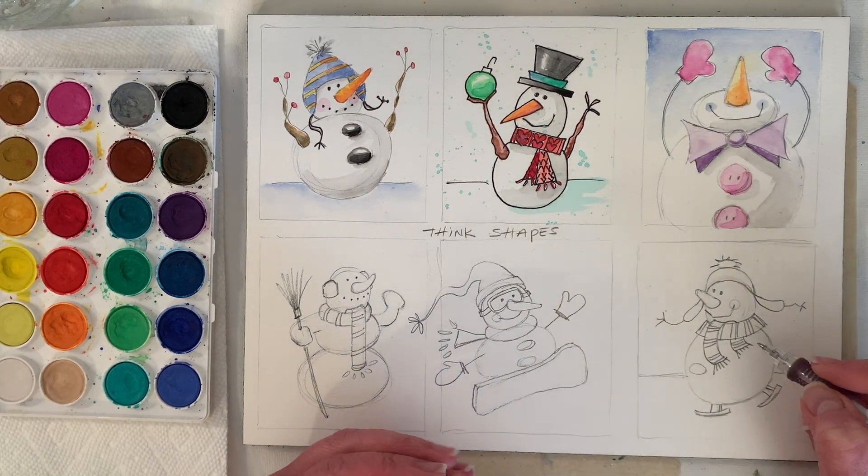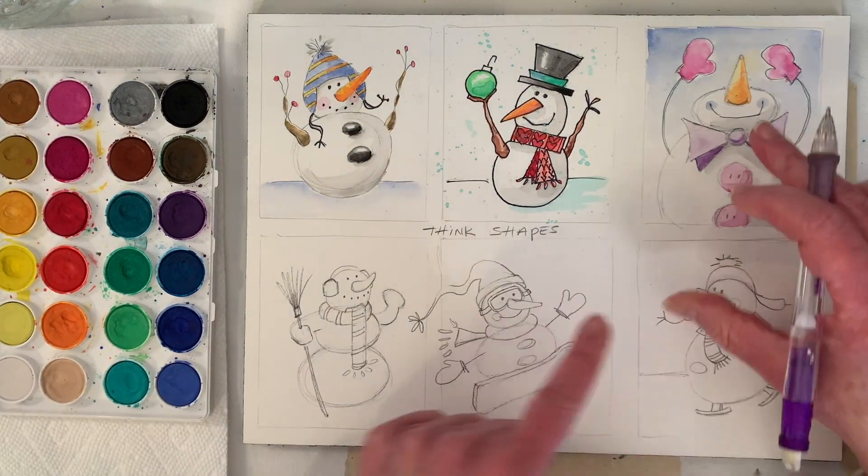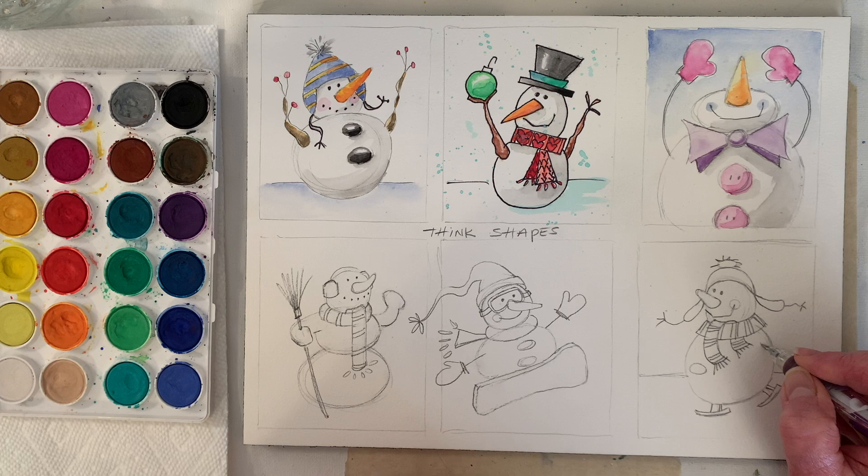That's one button. I pretty much do arms these three ways, so should we just do a little stick arm? I don't give them very big arms.